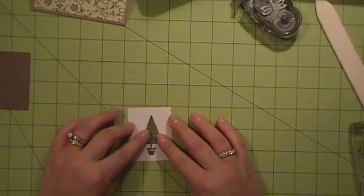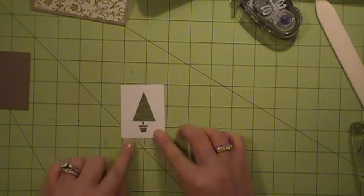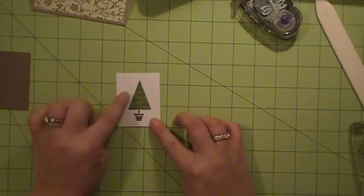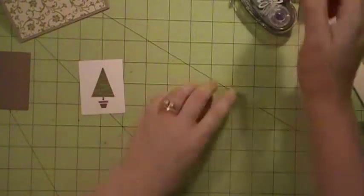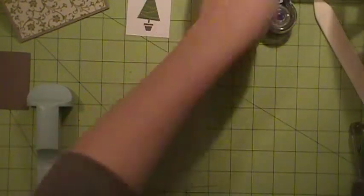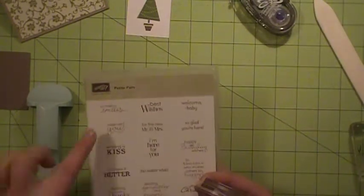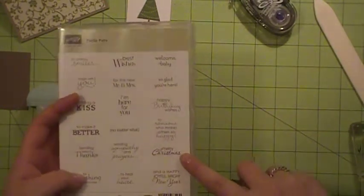So it will look like that. But I want to go ahead and put my message on here first. And because I'm working with such a small space right there, I'm going to use my Stamp-O-Majig. And for those of you that don't know how to use a Stamp-O-Majig, I'm going to show you. I'm using the Petite Pairs stamp set and I'm using the Merry Christmas stamp right there.